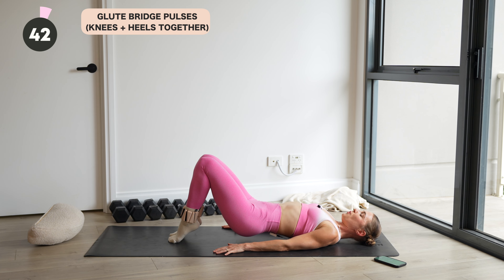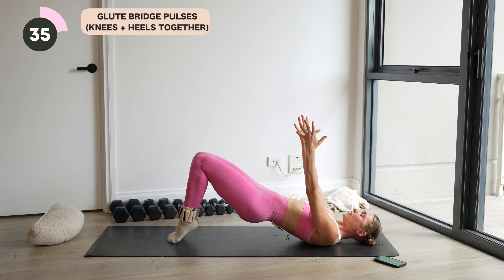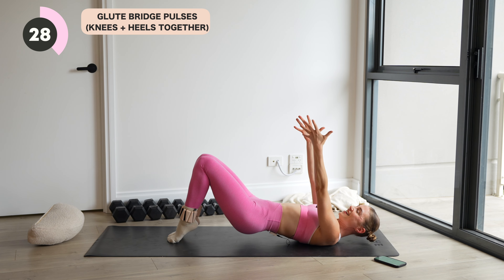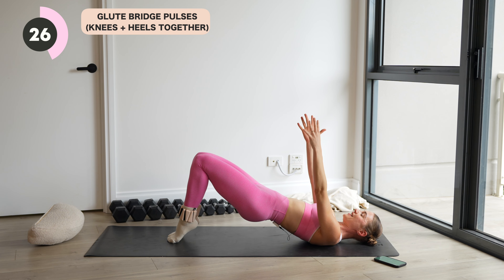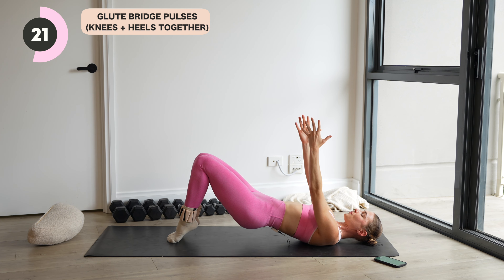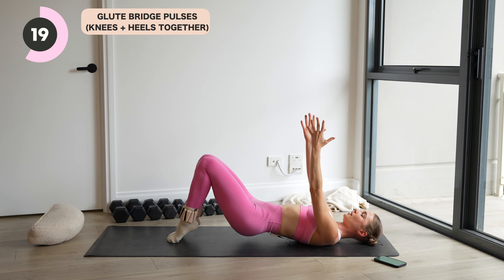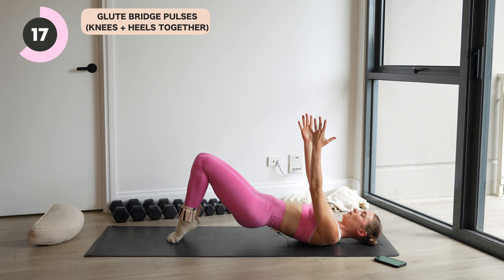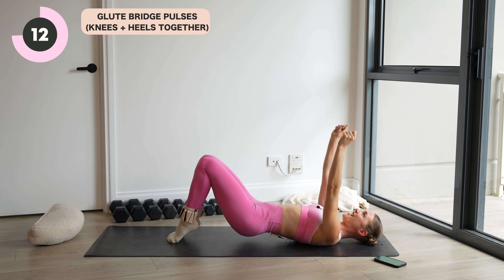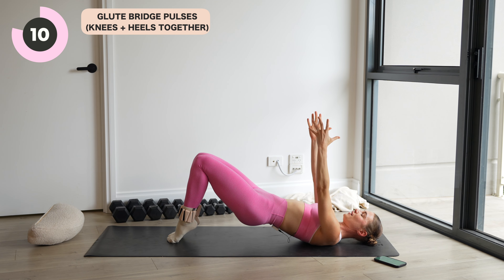Lift your heels. Little pulses up and down through those hips. Last one — let's feel it right to the end. Arms to the sky if you want more. Squeeze, really wrap it in here. Heels up as high as you can. This is it, team. Last little bit. Good, pump it up. Nearly there. Breathe.